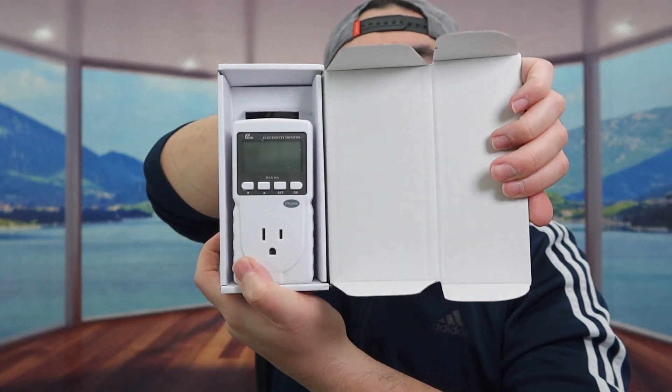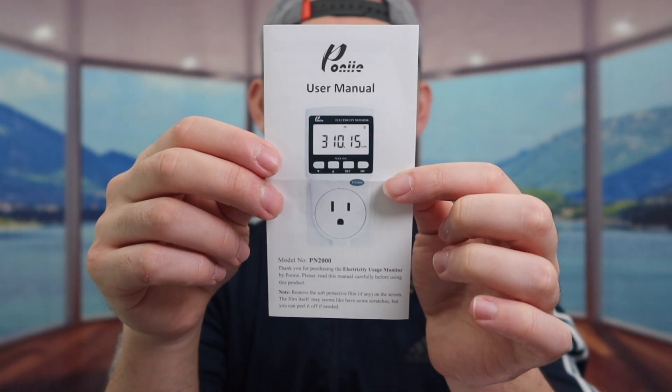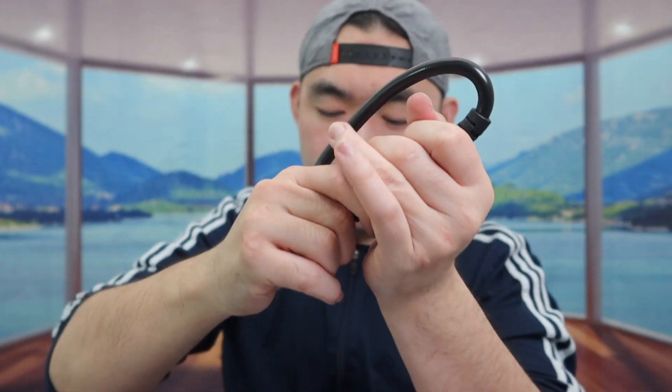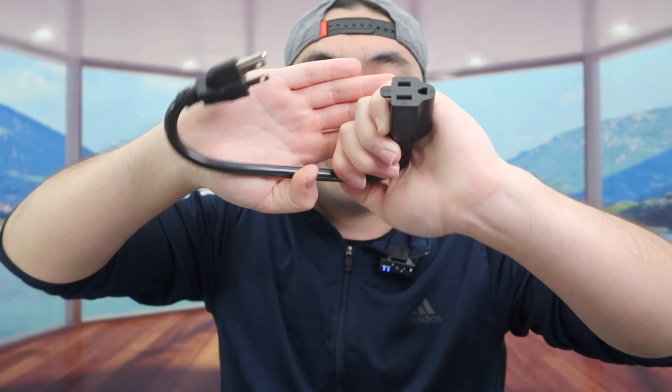So when I do open it up, here's what the inside looks like. Let's take it out. Once you take it out, in the very bottom there's some more stuff. So in the very bottom they do provide a user manual to teach you guys how to set it up and how to use it. And also in the bottom they do provide this cable that you use. Here's what the cable looks like. I'm assuming you can use it as a standard cable to extend the product if you need to, which is pretty nice. And that is everything that's included in the package.